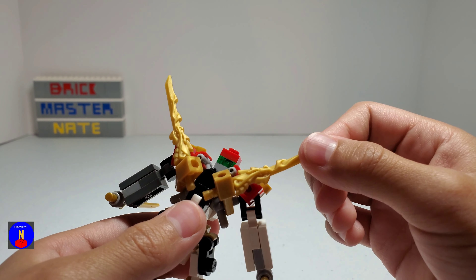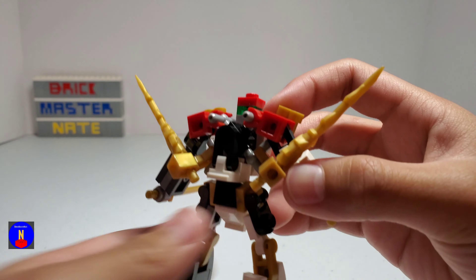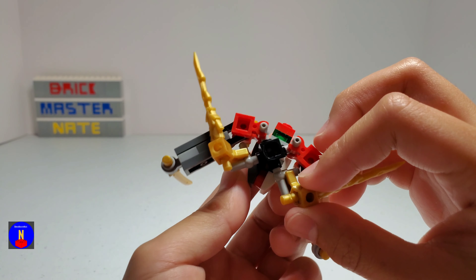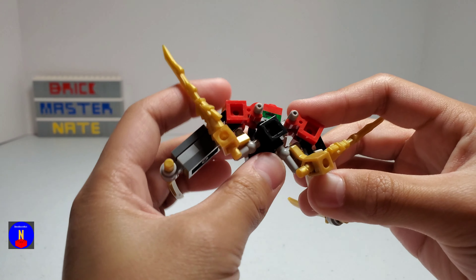These swords are from Ninjago. On the inside here, I used a Travis brick at a 45 degree angle. And for those of you who don't know, a Travis brick is one of these kind of pieces. I put it at a 45 degree angle so I could get everything positioned the way I wanted it to.